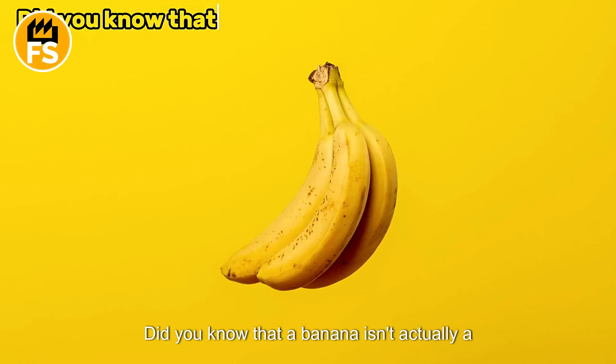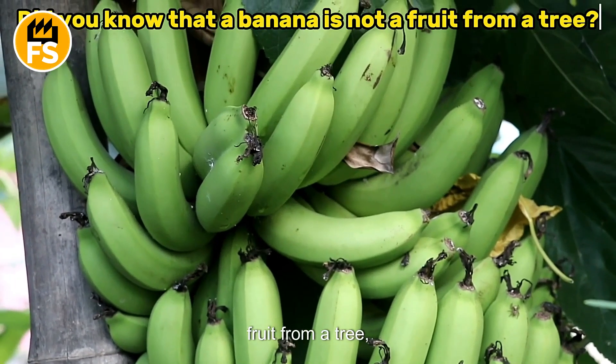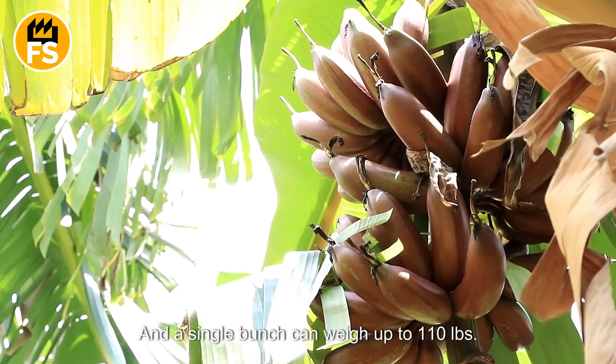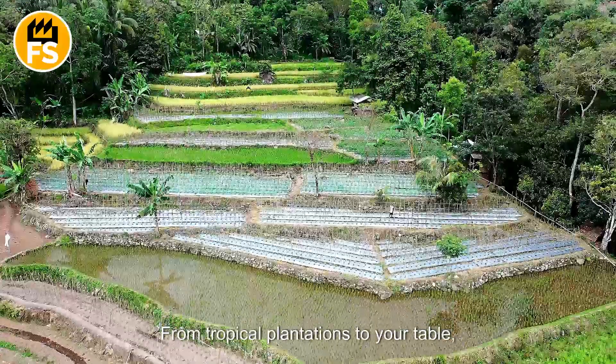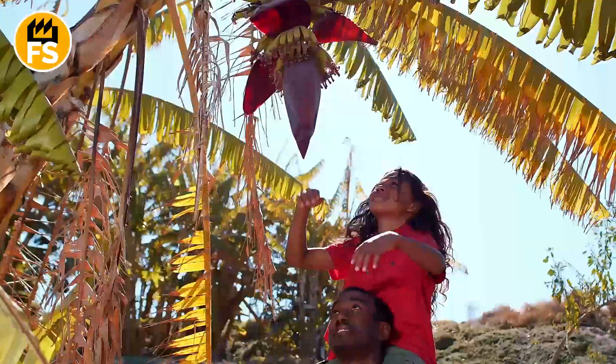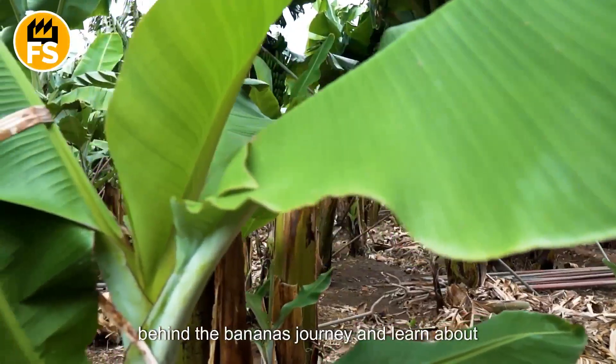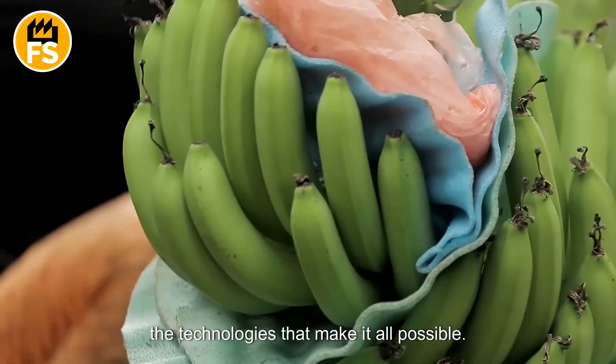Did you know that a banana isn't actually a fruit from a tree, but rather a type of giant grass? And a single bunch can weigh up to 110 pounds? From tropical plantations to your table, join us as we uncover the amazing secrets behind the banana's journey and learn about the technologies that make it all possible.